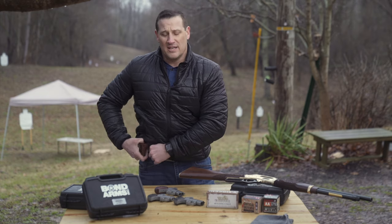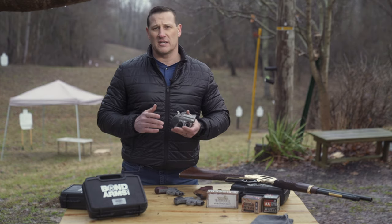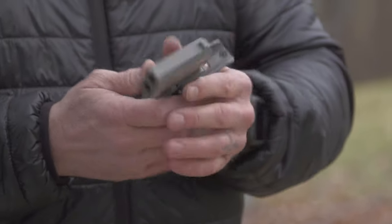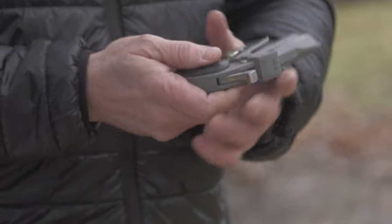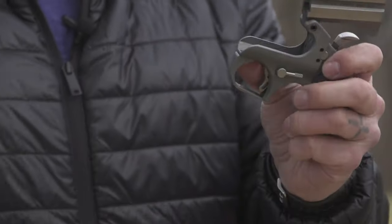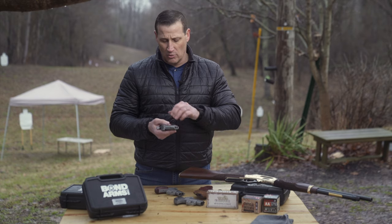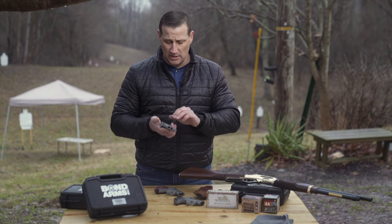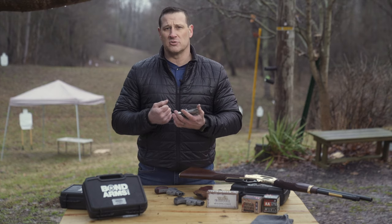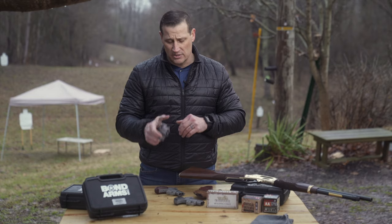Starting with a close-up of the Roughneck: it's the 9mm version, a little lighter with a 2.5-inch barrel, coming in at about 19 ounces. There's a small lever here for actuating the barrel release — flip it up, barrel opens, change the rounds out. It handled really well, with just enough weight to manage recoil and just enough grip to get a solid purchase.